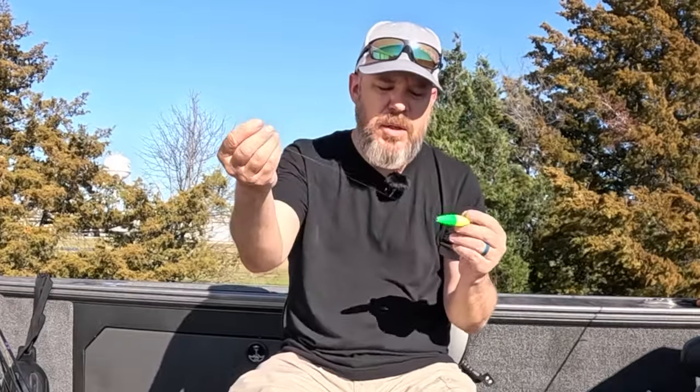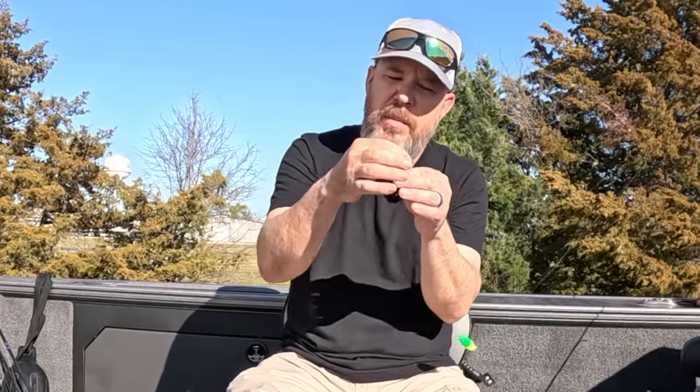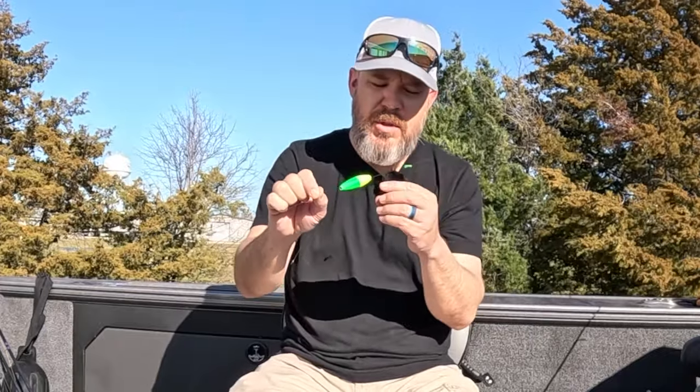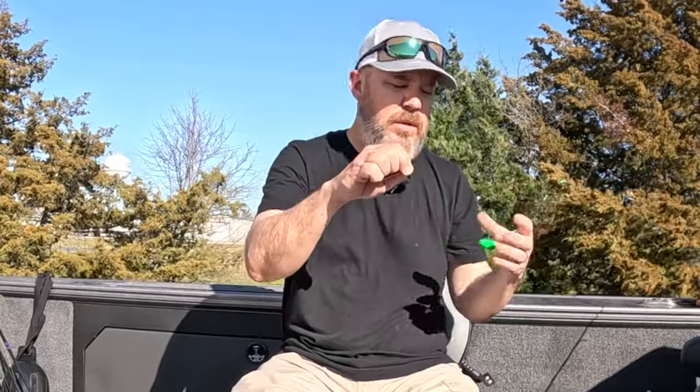Now that the cork is on, you can tie off your jig or put a weight on it if you want. I'm just using the jig head — that's going to be heavy enough for me. I'm going to use a loop knot to tie off my jig head. To adjust the depth you're going to be fishing, just take that bobber stop and slide it up to the depth that you want. As you cast it out, the weight's going to pull it down.